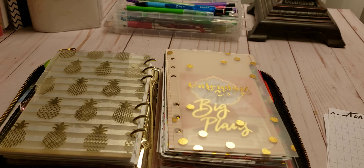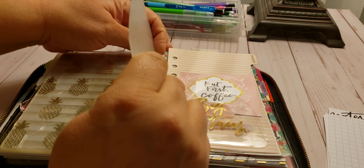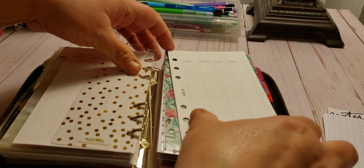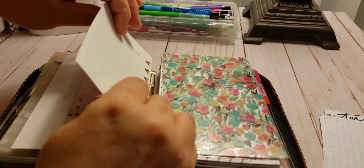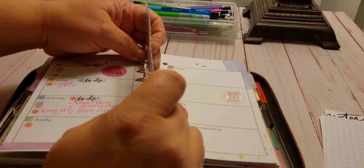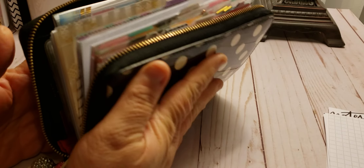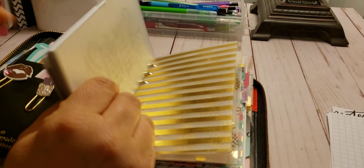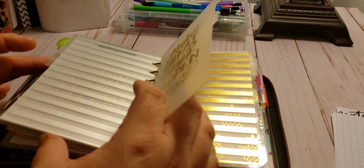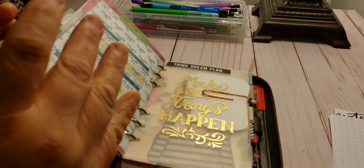I'm going to put this, which is from the Daytimer, and it's going to go sit right here. As you can see, my planner is literally jam packed. Why I do this to myself I have no idea — because it is hard to turn. But I will go in and clean it up. I'm just randomly putting stuff in random places so I can see what I like. This is really not going to close. So I am going to go in here, clean up, and figure out what I really want in here. But I will probably keep all my dividers in here because every section should be divided out.